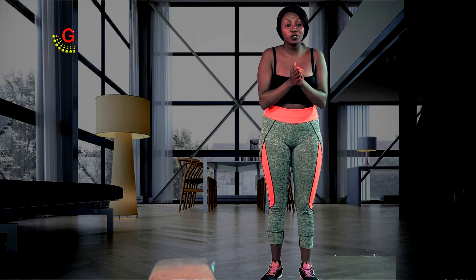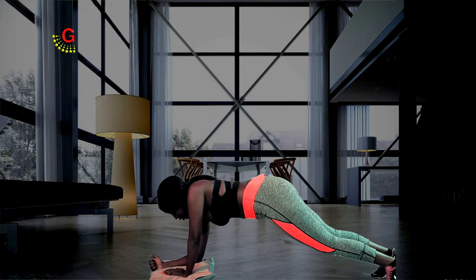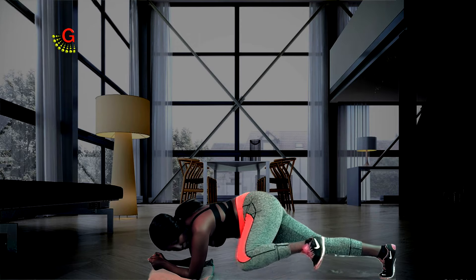On to our fourth workout. You're going to do plank obliques. Last week I showed you just plank. So in plank obliques, you're in the plank position. Hold it there. Make sure your core is tight, and then your knee comes in.